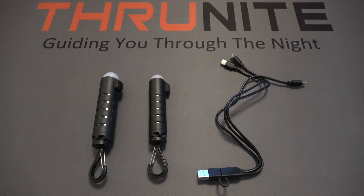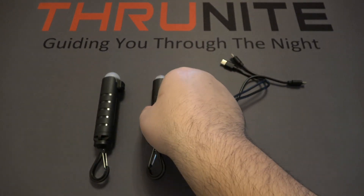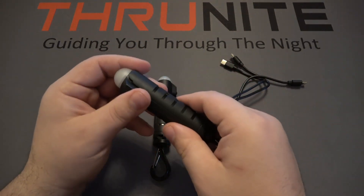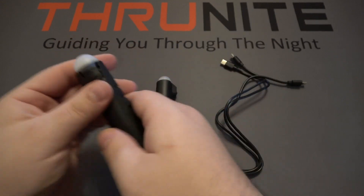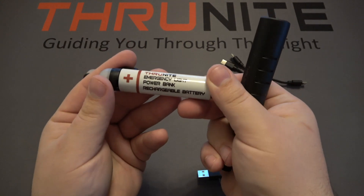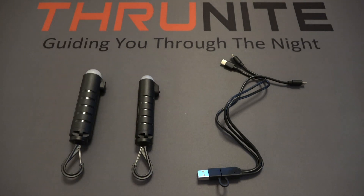Hi and welcome to the Thrunite channel. Today's video is going to be all about the new Thrunite TS1 survival light. This is a new version of the TS2, and the major difference between the two is that the TS2 had a 21700 battery whereas the new TS1 has a very common 18650 battery. We're also going to be comparing it to three other batteries that are very common in the marketplace today.